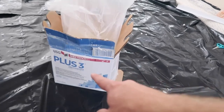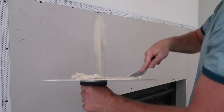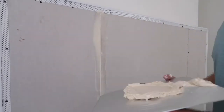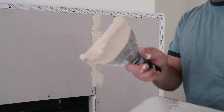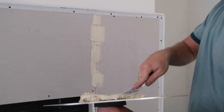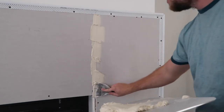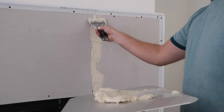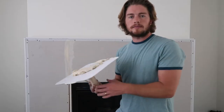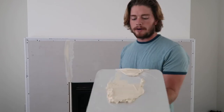For this joint mud I'm just using the plus three joint compound. I'm taking a little bit of the compound, pressing it into the joint, and then just scraping it off — trying to fill that gap as best as possible. Next I'm just going to put one more layer so I can prepare to put the tape on, and then these will be done and ready to dry out.